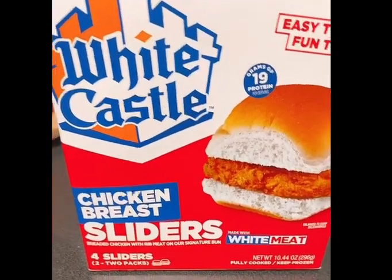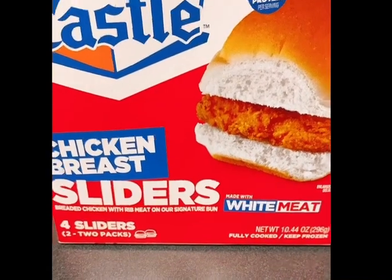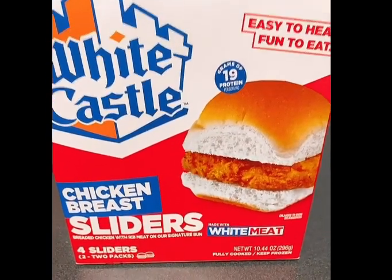Hey y'all, we're getting ready to try these White Castle chicken breast sliders. This is white meat — there's four sliders in here. We found them at Kroger's.